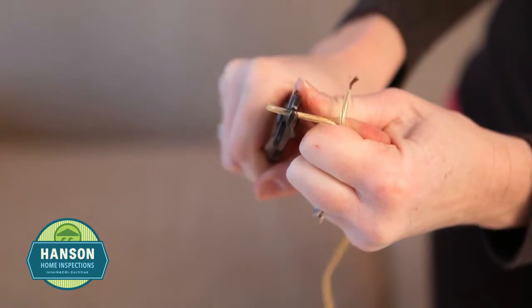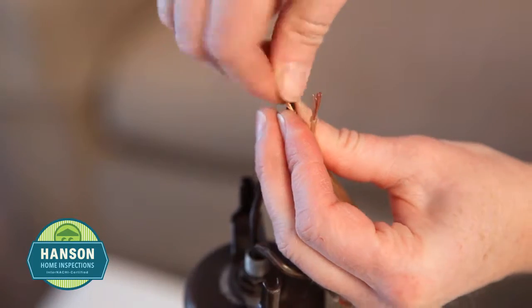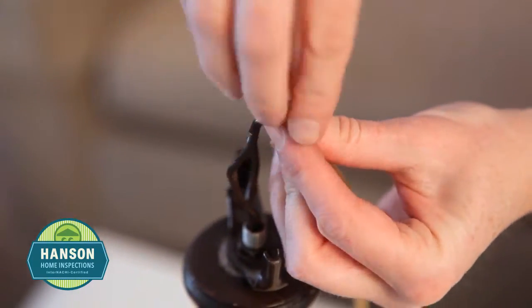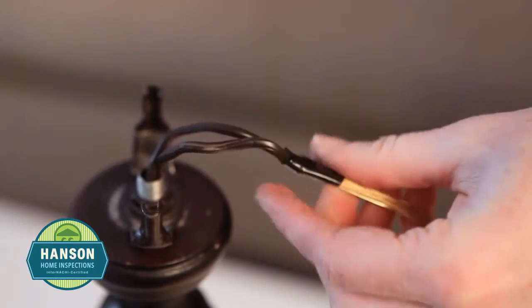Take the new cord and strip off about an inch of the insulation. We are going to fish the new wire through the lamp by using the old wire as a guide. At the top of the lamp, twist the ends of the old wires and the ends of the new wires together and secure with electrical tape. Make sure you don't make it a bulky connection as the connected wires have to feed through the lamp base.